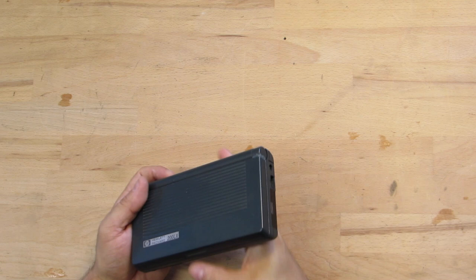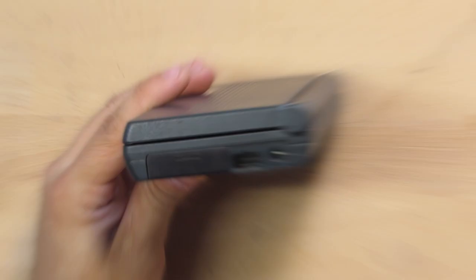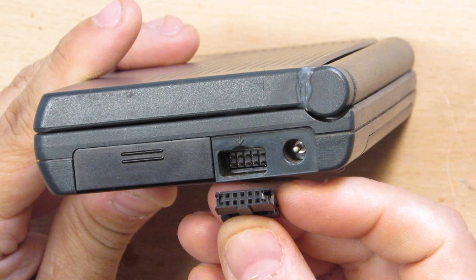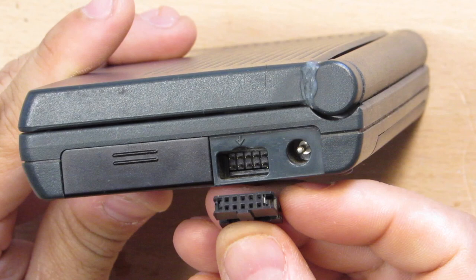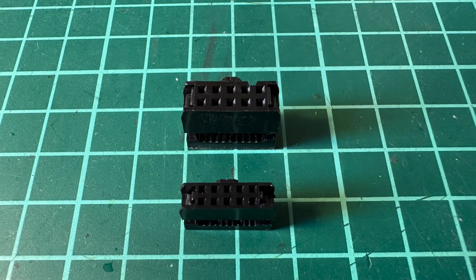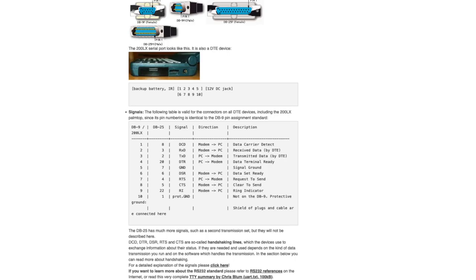As the 200LX doesn't have a touch panel, I need to build an adapter first in order to attach a pointing device. The unit doesn't have any of the typical DB9 or DB25 connectors, but on the right-hand side, just in between the IRDA and the power connector, there is this socket. It looks like an IDC male connector, and you can actually fabricate a custom connector using an IDC female plug. The only catch is to use a connector with a 2mm spacing, as the usual connectors with 2.54mm spacing found on most PCBs and breadboards won't fit.